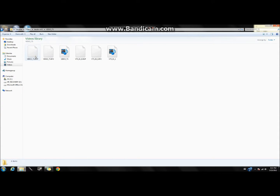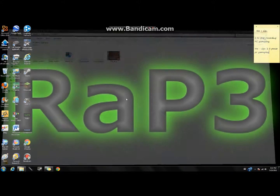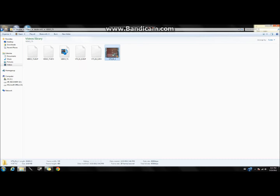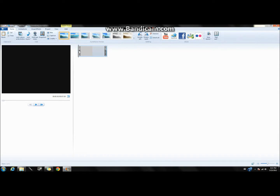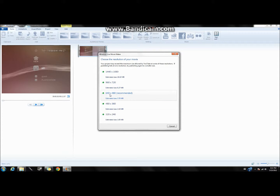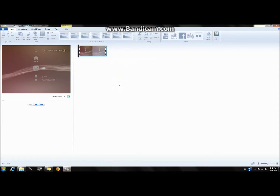After saving, go to your Documents or Videos folder — wherever you saved it — and the file will be there. Double-click it and it will open in Windows Live Movie Maker. You can add captions, titles, and other things there. The video will appear and you can look through it.